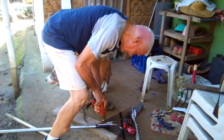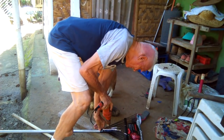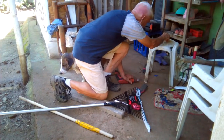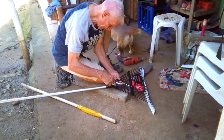We just received the tools and Philip put a handle on the rake.